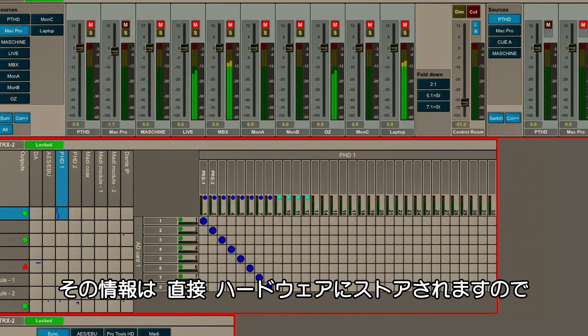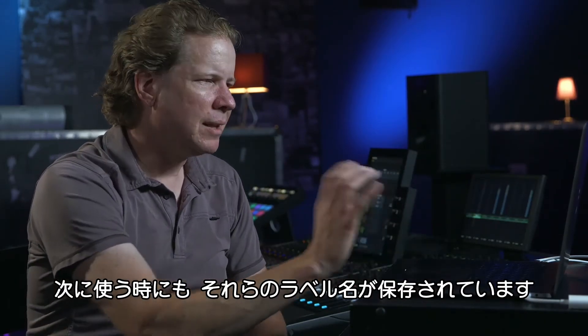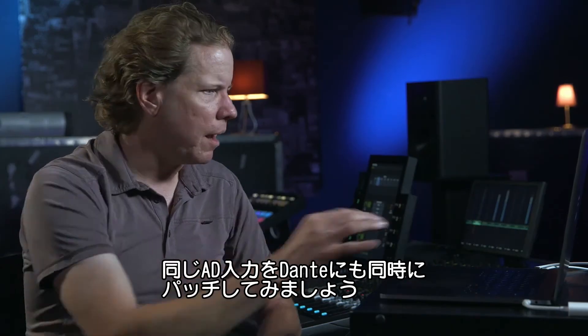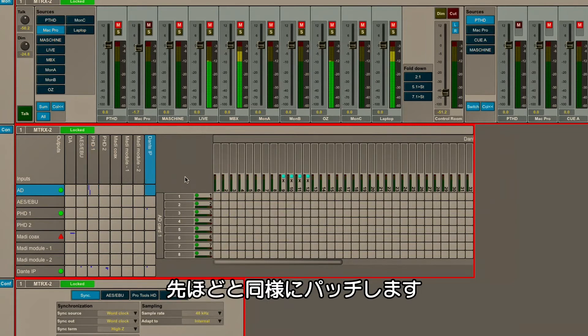The beauty of that is that it's all stored directly in the hardware. So next time I come back to the box, all my labels are preserved. Let's say I want to take those same A to D inputs and actually patch those simultaneously to Dante. All I've got to do is keep my input as A to D, then change my output to Dante, and make a similar patch to what we did before.